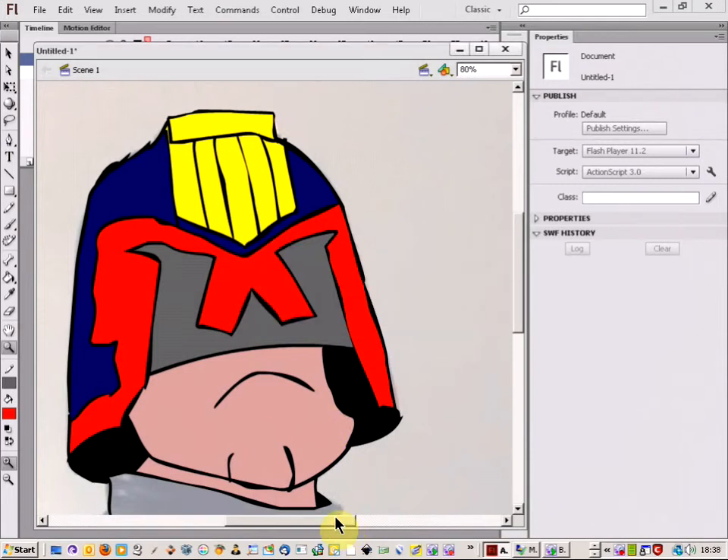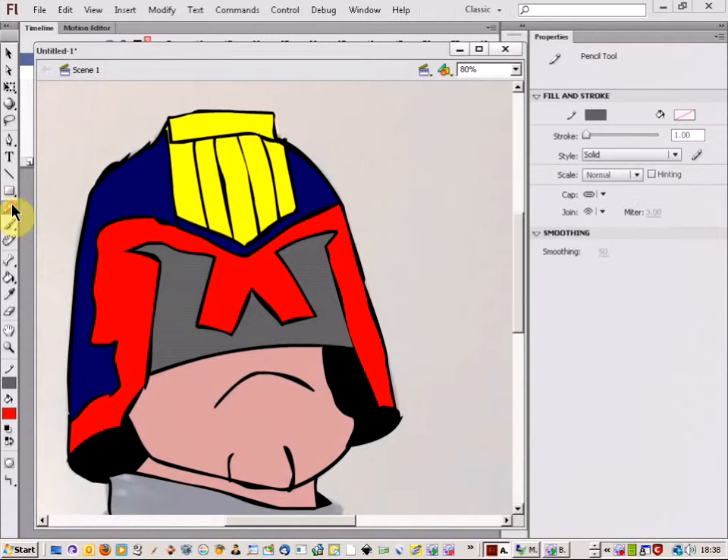Welcome to a quick tutorial on just doing some simple shading in Flash. First of all, get your drawing that you've made. If you've coloured it in, that's ok — I'm just going to show you how it works with one that's coloured in.